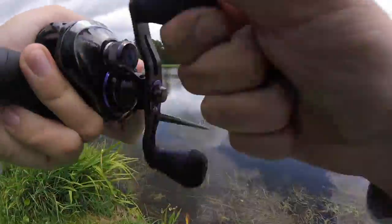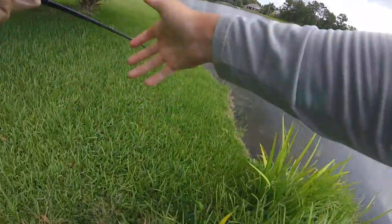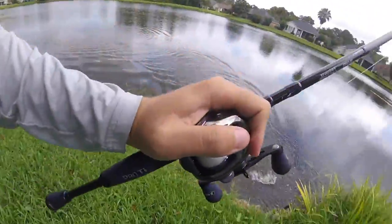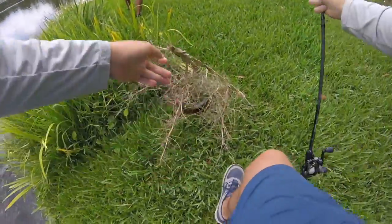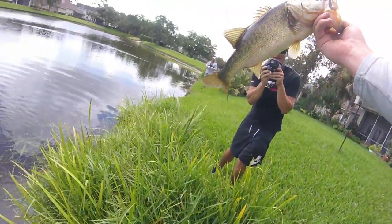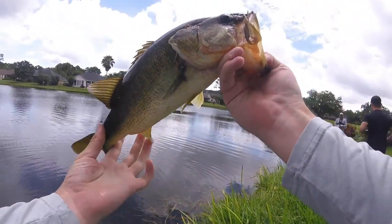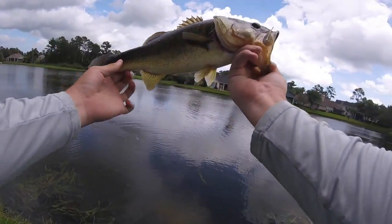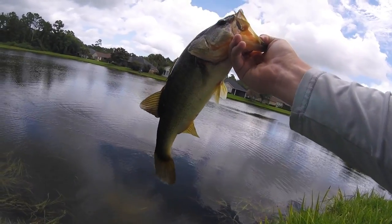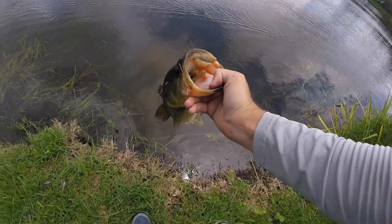Got him! There we go guys — finally connected with one here on the chatterbait. Let's go! We are one for nine — one for nine — on the board! Chatterbait, Lojo's combo, let's go! See you buddy.